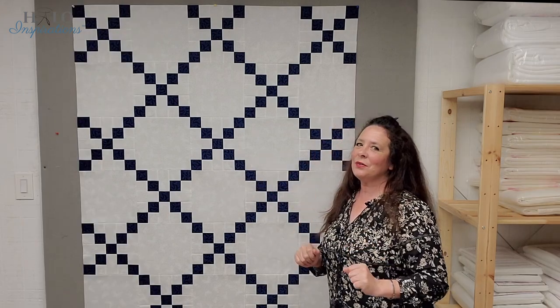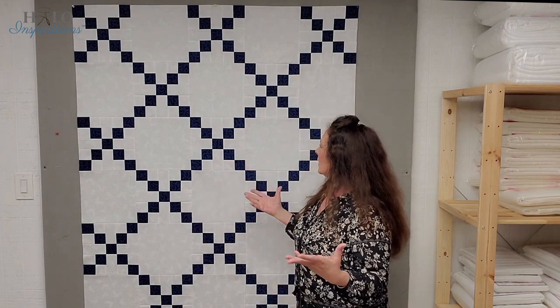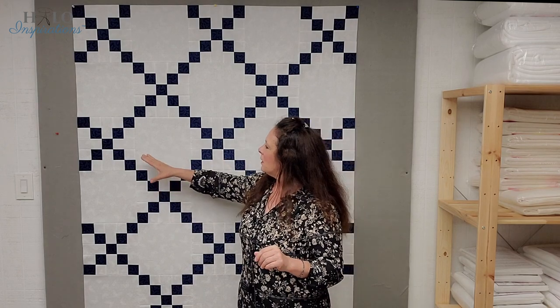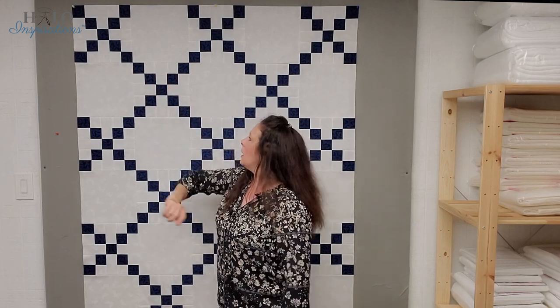I'm going to get this all together and I'll see you in just a sec. Here she is all finished as a topper! I went ahead and pressed towards the uneven nine patch, and it worked out beautifully. When I was putting the blocks together, I would feed starting with the solid on the bottom when feeding it into the needle. That way I could watch the seams on the uneven patch because it would be on top.